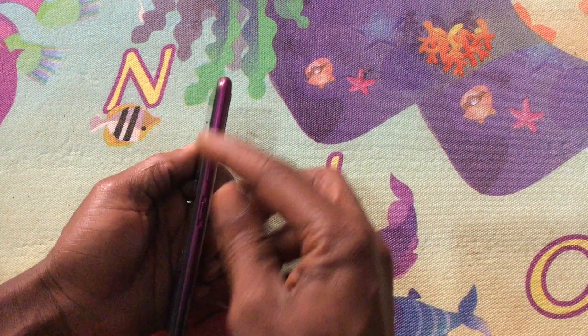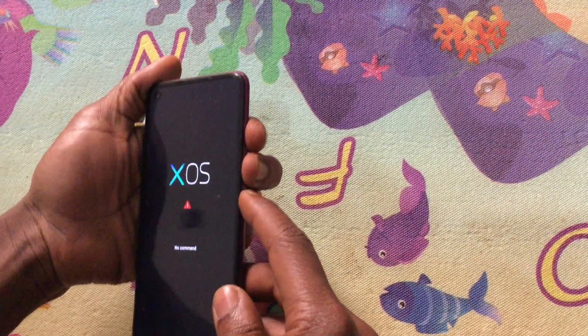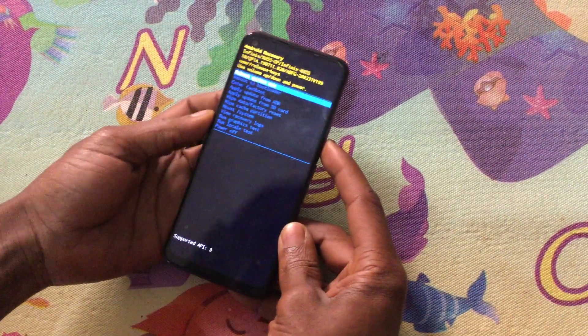So we have a sequence. You are going to click the volume down key, power button, and the volume up key. It will take you to recovery mode.